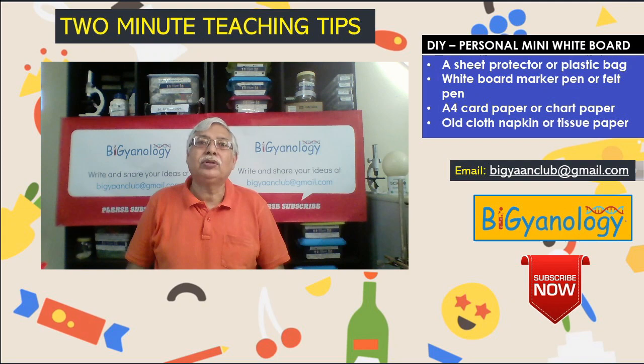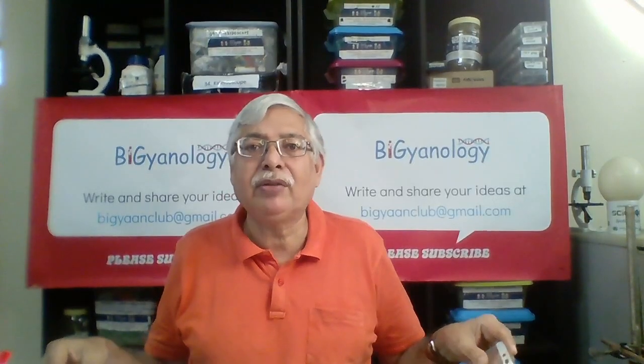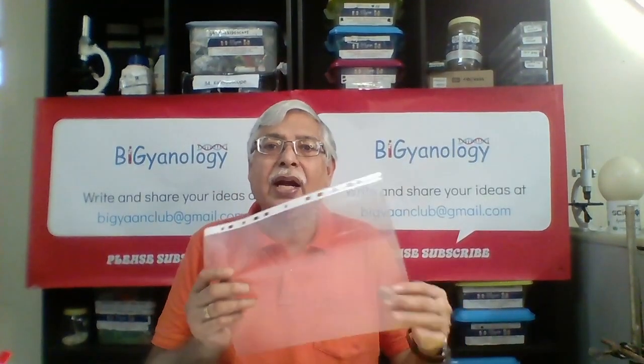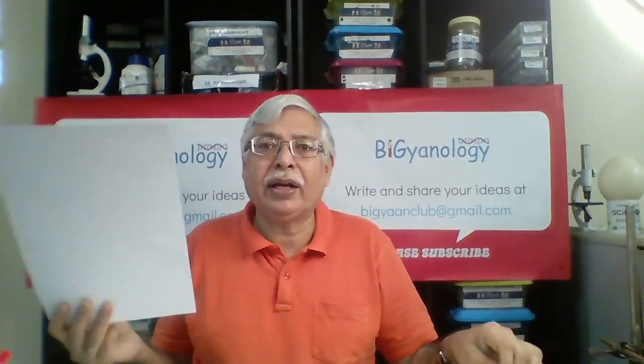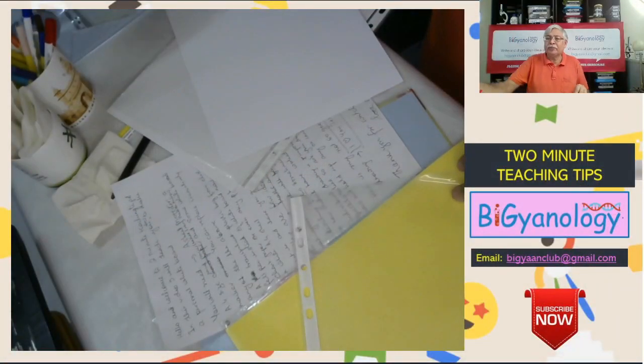Hello and welcome to Two Minute Teaching Tips. In this video I will teach you how to make a personal whiteboard. For that you will require a seat protector, an ivory A4 sheet, and a whiteboard marker.